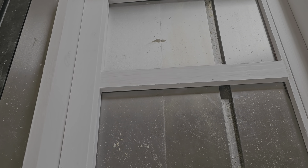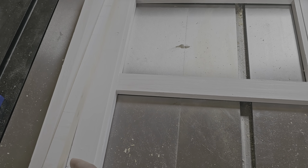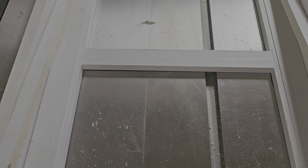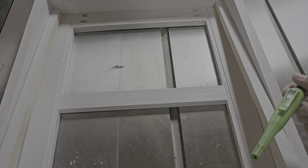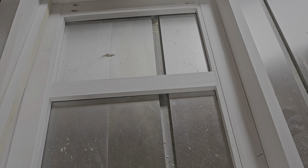The next step will be to take some three-quarter inch pieces and attach them on the outsides here, connected to the frame. That's just to keep the window from swinging back inward.